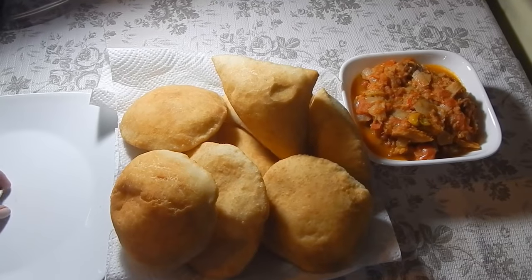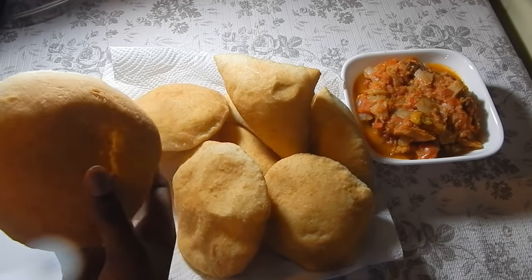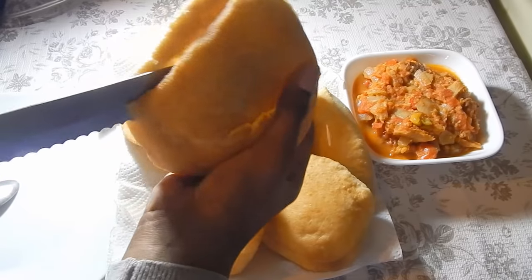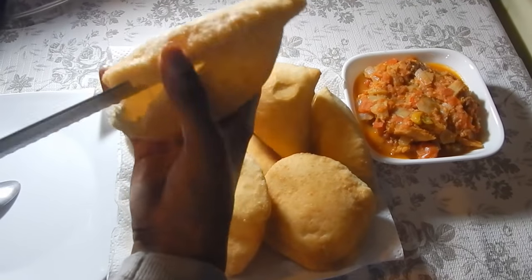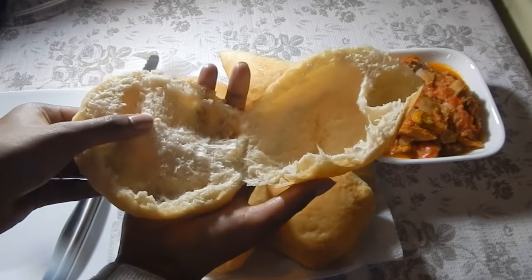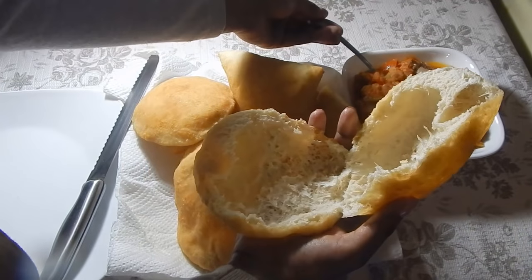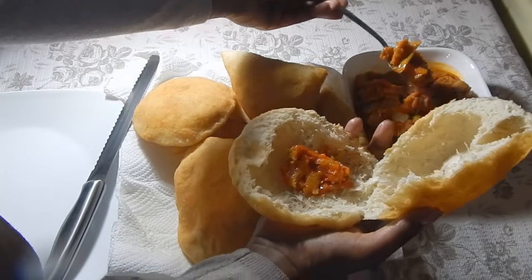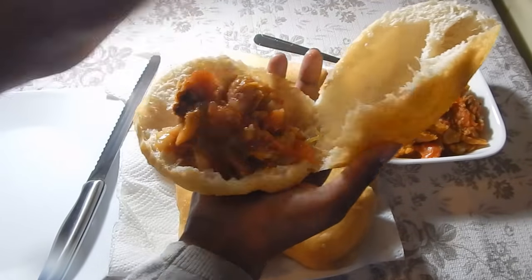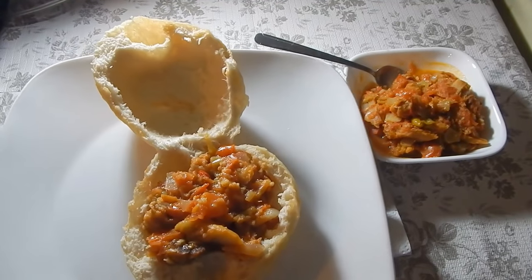I've just finished up my bakes and my saltfish and tomatoes. I'm going to cut one of these open and show you how it looks on the inside. It's very hollow on the inside, just how I like it - if you have a piece of shark you can just put it in there and it creates a nice pocket for whatever you want. I'm gonna put a little bit of my tomatoes with saltfish inside. It's so nice and soft on the inside yet crispy on the outside - that's just how I like it. I hope you guys enjoy this recipe, this is one of my favorite dishes.